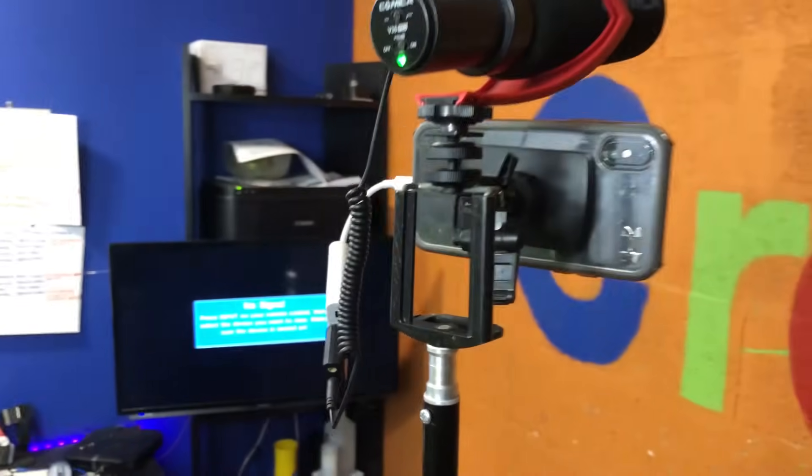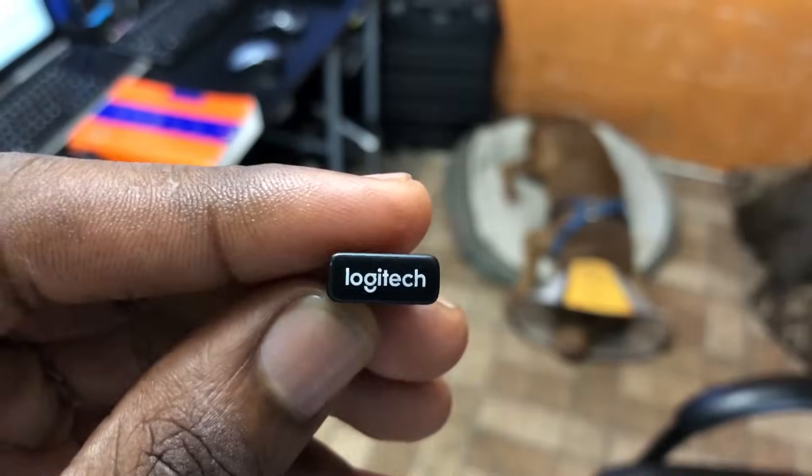In today's video, I'm going to be showing you a program that lets us connect up to six Logitech devices to the Logitech Unifying Receiver. Let's get it.